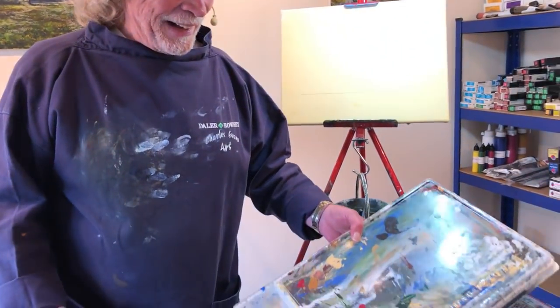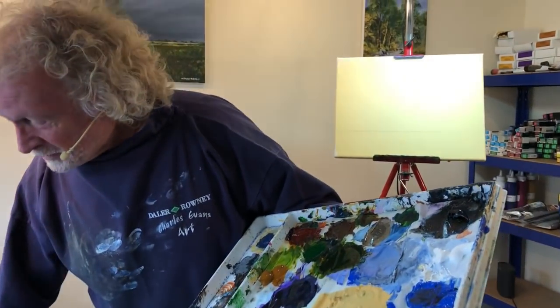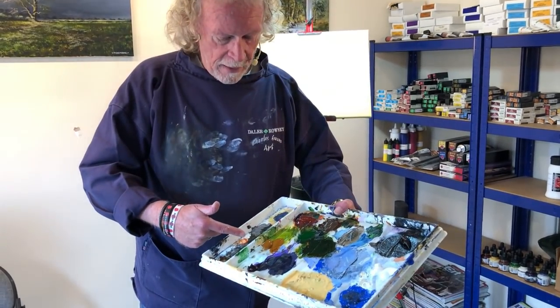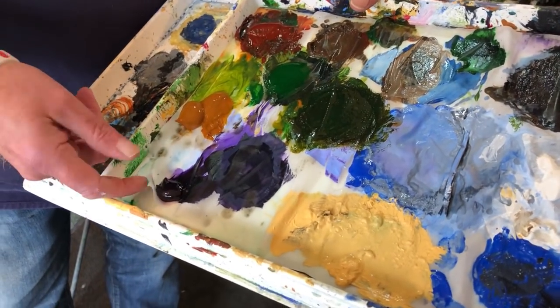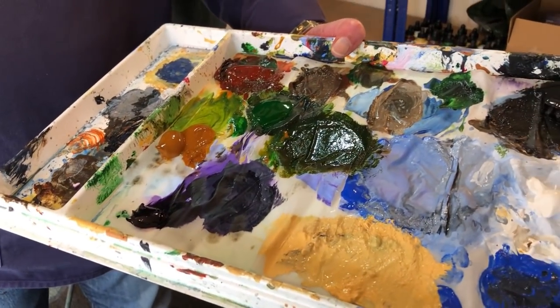The paints I'm using are System 3 acrylics — lovely thick, yummy colours. And a stay wet palette. If you haven't got a stay wet palette, you are wasting a heck of a lot of paint because acrylic dries quickly on your palette. These will keep them moist and ready to paint for weeks. The only one I've topped up here is my titanium white. The rest have all been in there about a week and they're all lovely and still moving and ready to paint with. You've got a film underneath which you wet, put that on top, squeeze the paint on, then when you've finished at the end of the day just put the lid back on and it'll keep it all nice and moist.